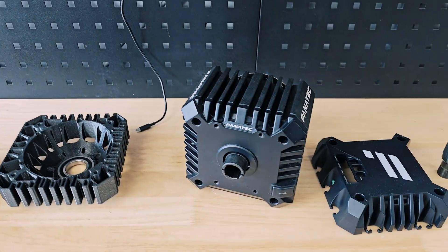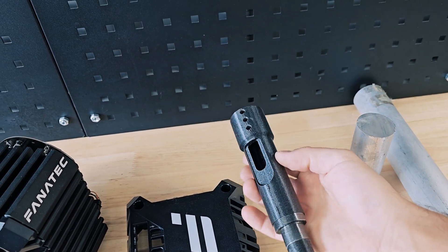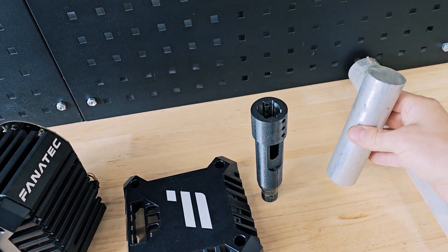In this video I'm going to make this part that I 3D printed just to see how it would look and how it would fit, but now out of aluminum.